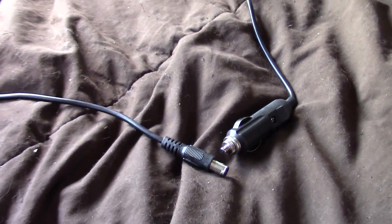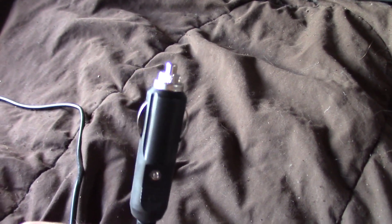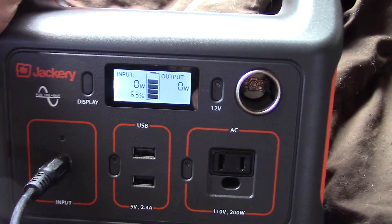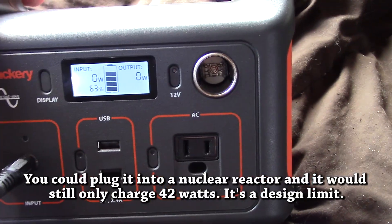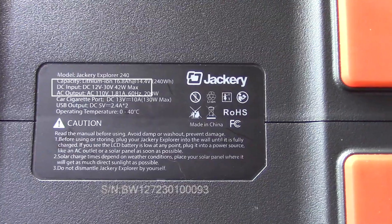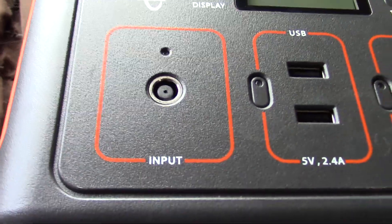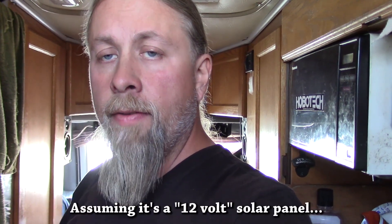In case you don't know, the Jackery comes with this 12-volt charger you can plug into a cigarette lighter. I typically plug it into the 12-volt system of my RV and then this side goes right into the Jackery. Now the Jackery only accepts a charge of 42 watts maximum — it doesn't matter how many volts or amps you put in, it's only going to accept 42 watts max. It says right here: DC input 12 volts to 30 volts at 42 watts max. So that means this input port can take a solar panel directly, because most solar panels will do up to 20 volts.